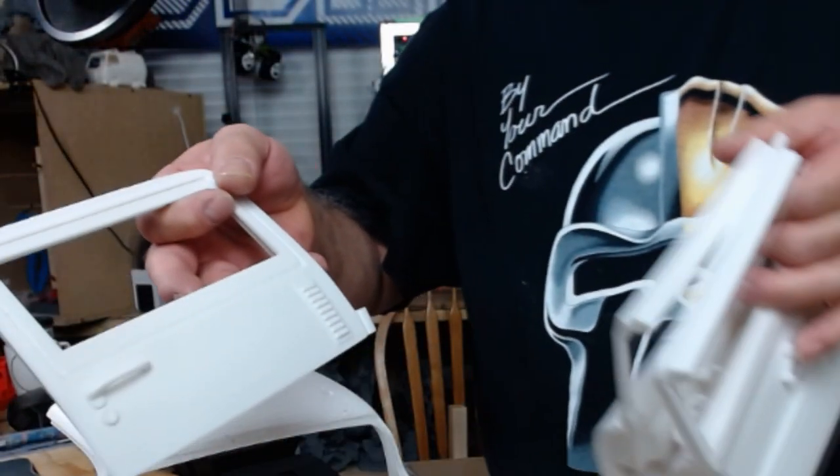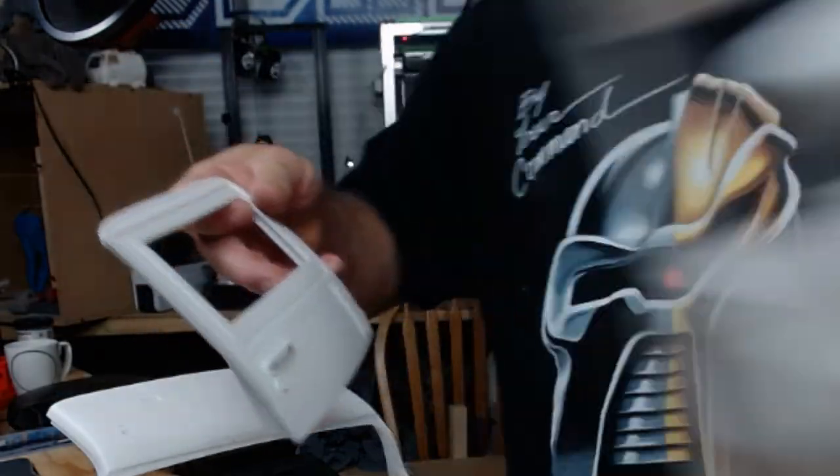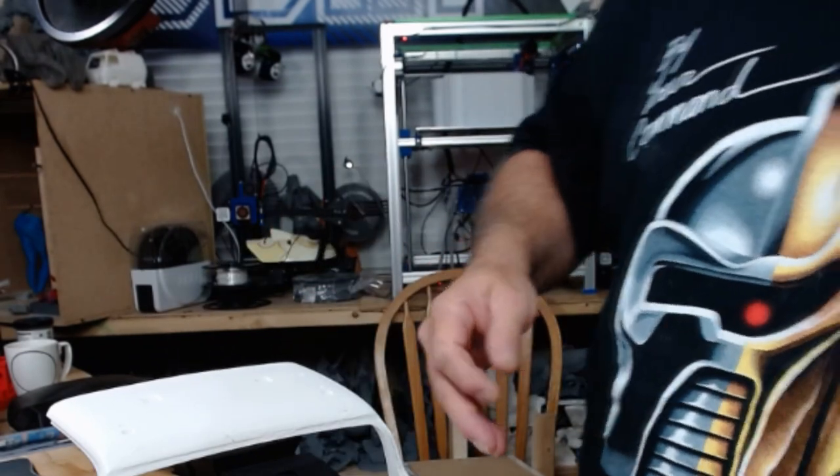And here's some more doors — lots of doors everywhere. Lots of work to do: lots of sanding, a little putty work here and there, and primer and sand — you know how it is.